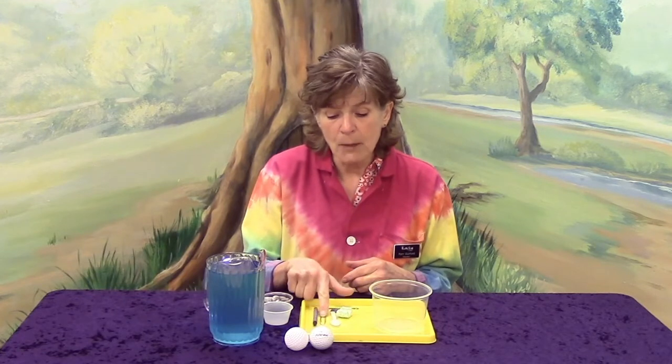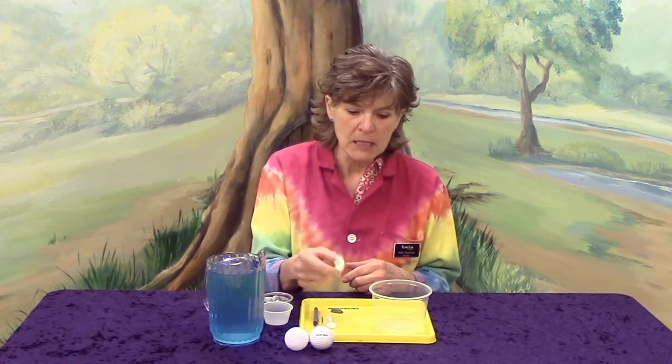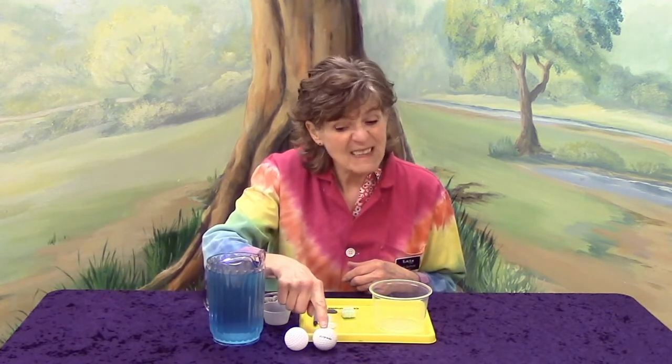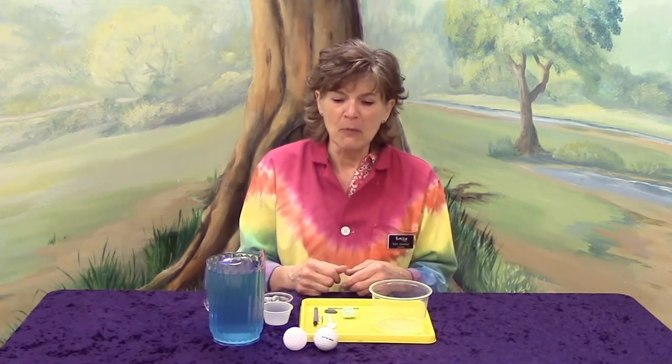I've got a crayon, a paper clip, a little spoon, a packing peanut, another cool rock, and I've got a golf ball and another plastic ball that looks just like a golf ball. Those are some of the things that I've got today. If you want to go get the things that you need, then you can play along with me.